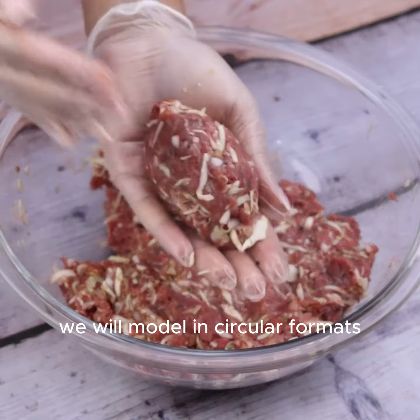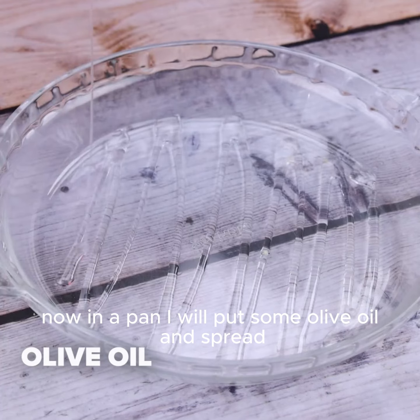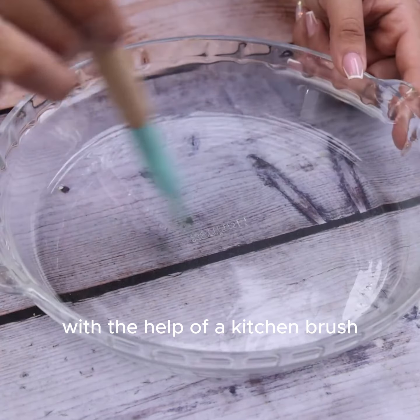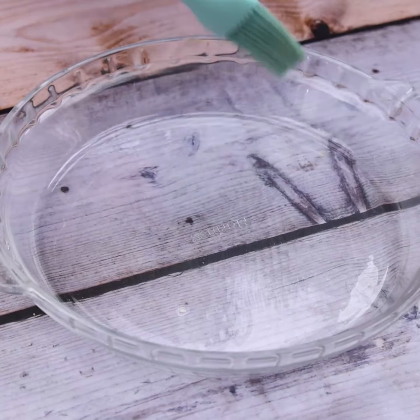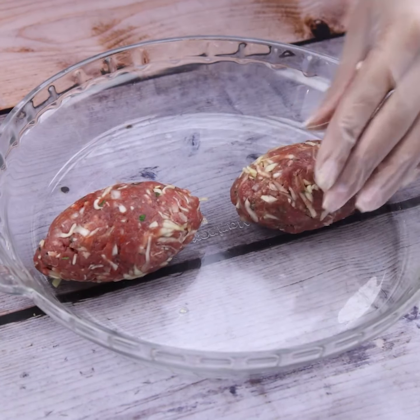We will shape the mixture into circular portions. Now in a pan I will put some olive oil and spread it with the help of a kitchen brush, then transfer every portion of the mixture into the pan.